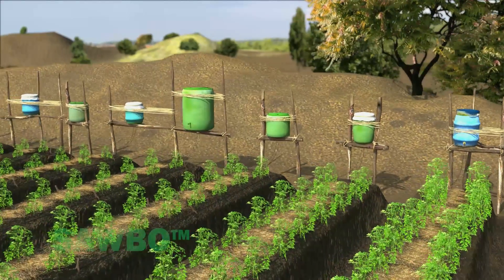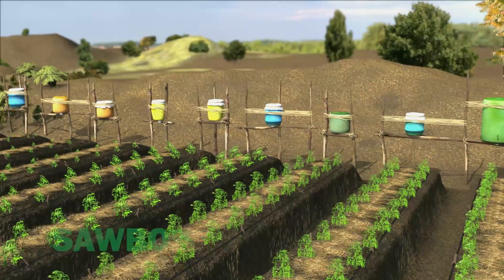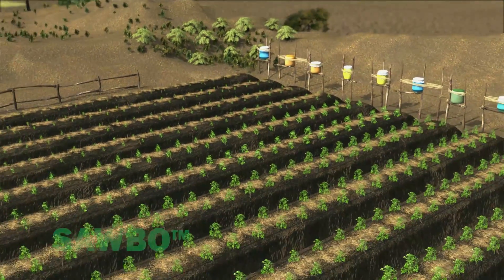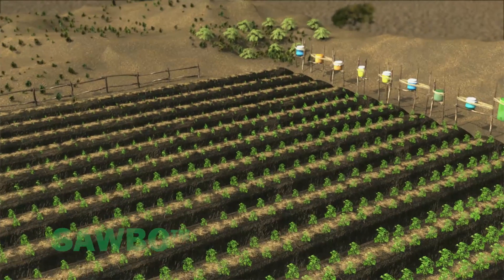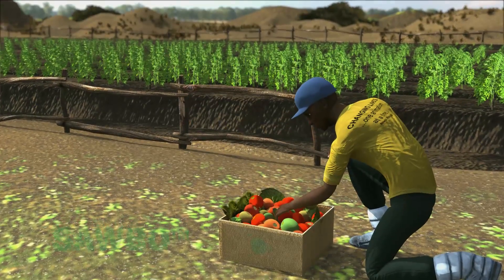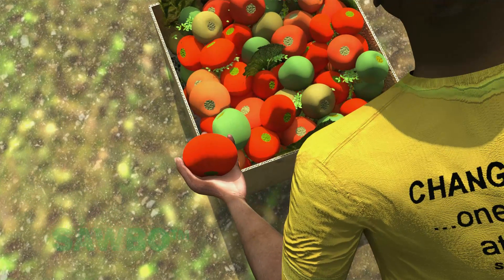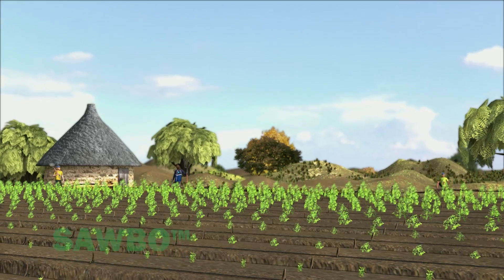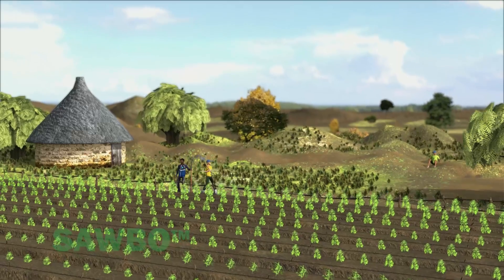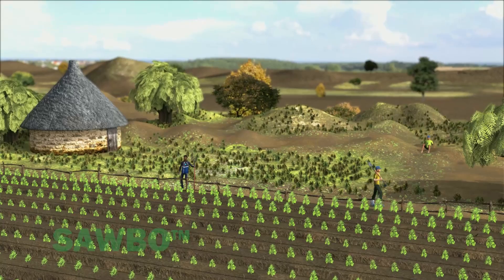With drip irrigation and mulching, three gallons of water can result in the production of one pound of vegetables. In order to optimize your production, it is best to plant two rows of plants in each raised bed, as shown here. With drip irrigation, every drop of water can benefit the plants. Even in the dry season, your garden will be productive. With the use of compost materials, raised planting beds, and drip irrigation, you will improve the soil nutrient level, allow more air and moisture to enter the soil, and increase vegetable production.